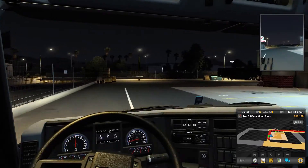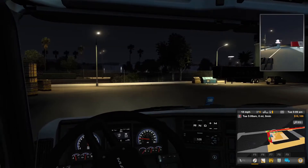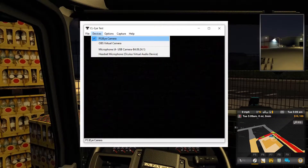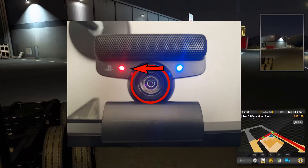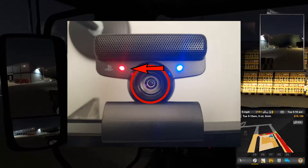Start the CLI test program and you will see a dark image, which is perfectly normal. Click the devices option and verify that the PS3i camera is selected. On the camera itself, check that it is rotated anti-clockwise to the red dot. This is also the direction of the red LED when it is connected to power and using test or tracking software.